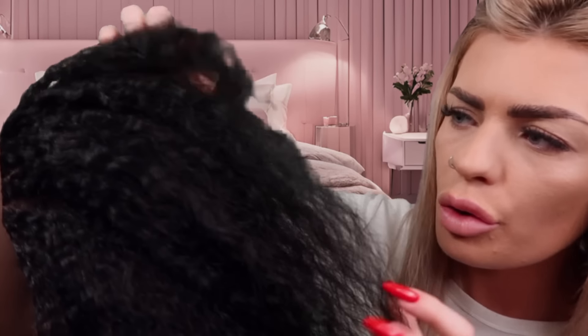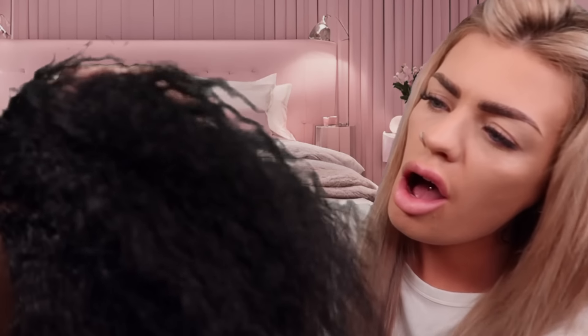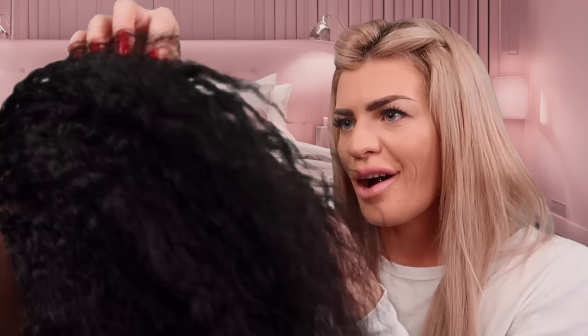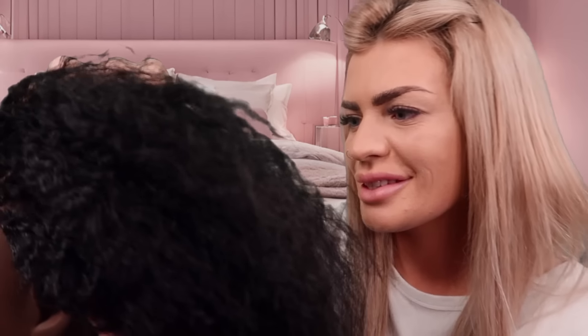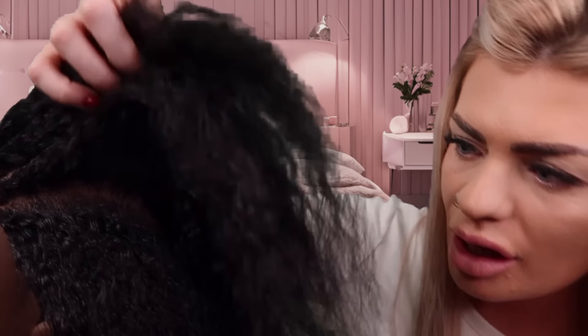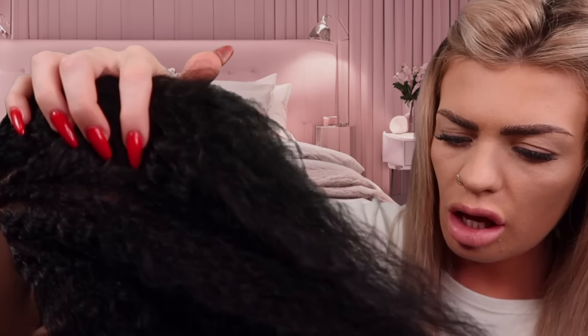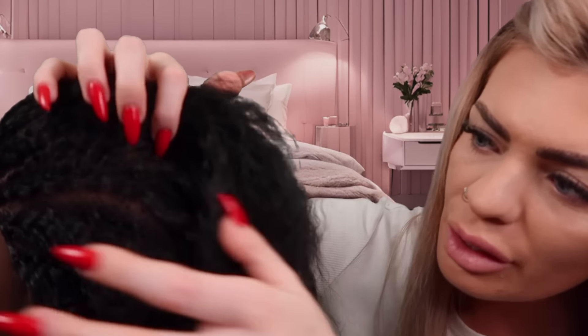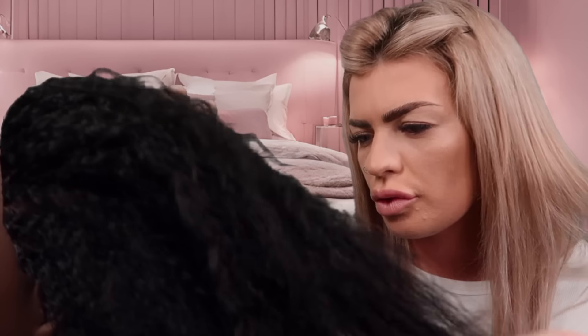Oh my God. Look at your hair. I'm actually speechless. Like, that never happens, it's bad. It's so thick and shiny. It looks so healthy. Okay, shall I comb it through?